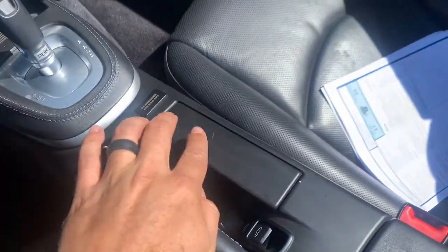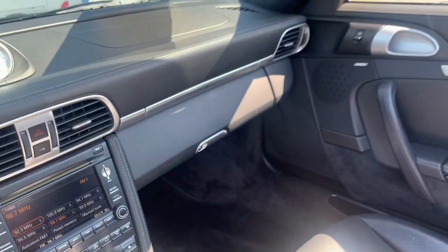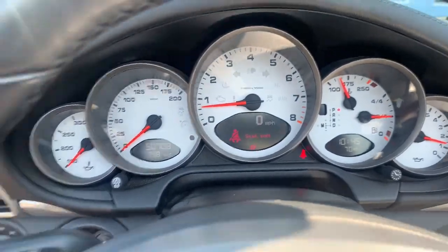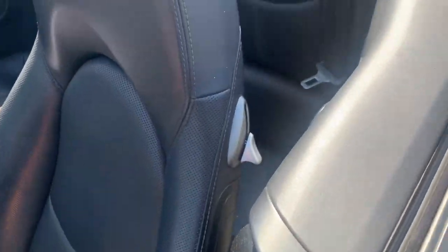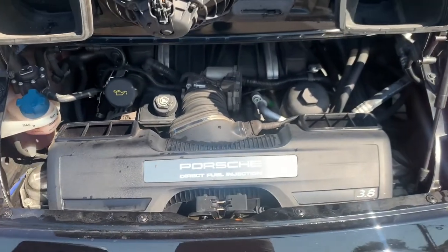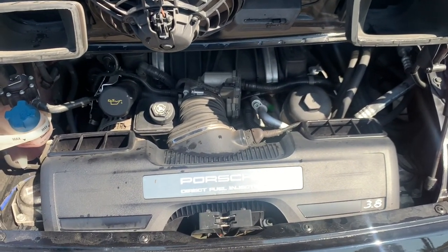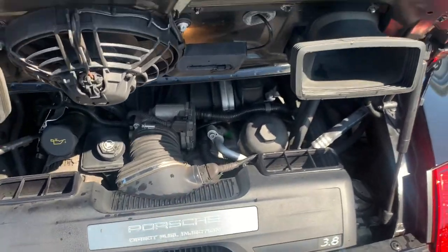Center console is in decent shape — there's a little key mark here. Around the back, that's your 3.8-liter, 385-horsepower direct-injected engine. No intermediate shaft bearing to deal with.